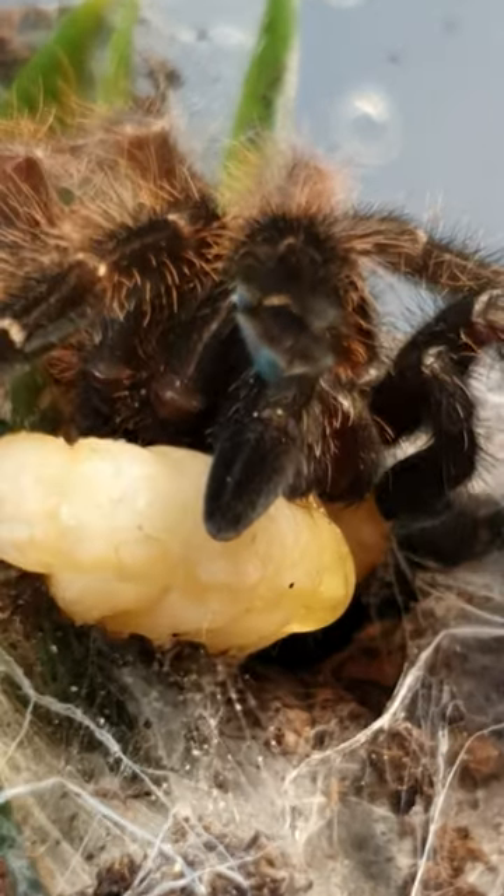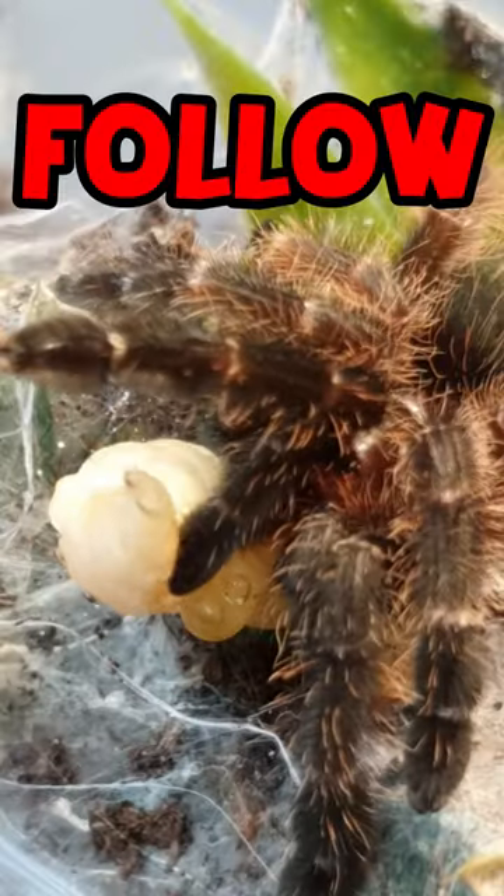But I'm super excited to show you the adult colorations when the spider grows up. Follow so you don't miss that update video.